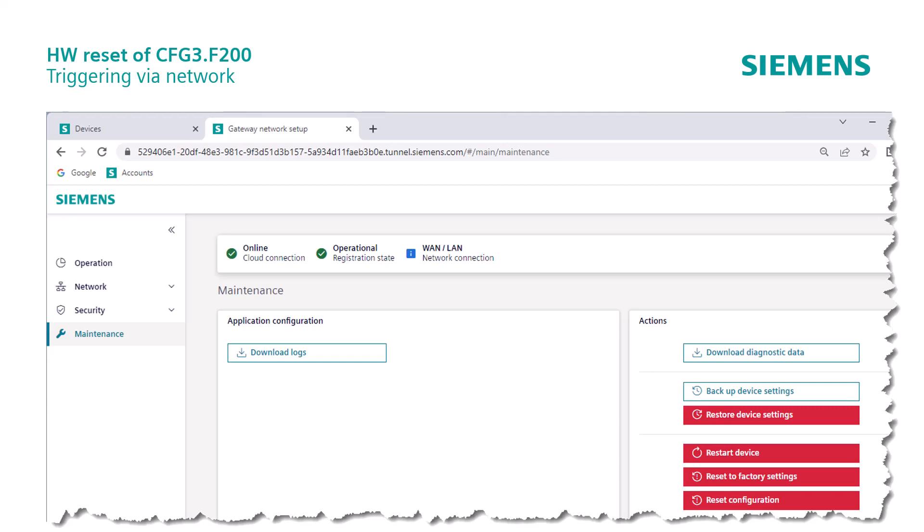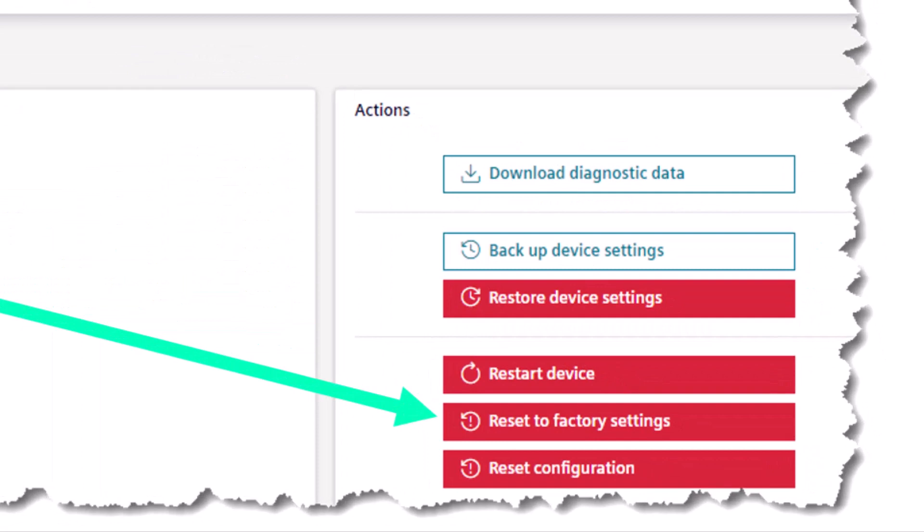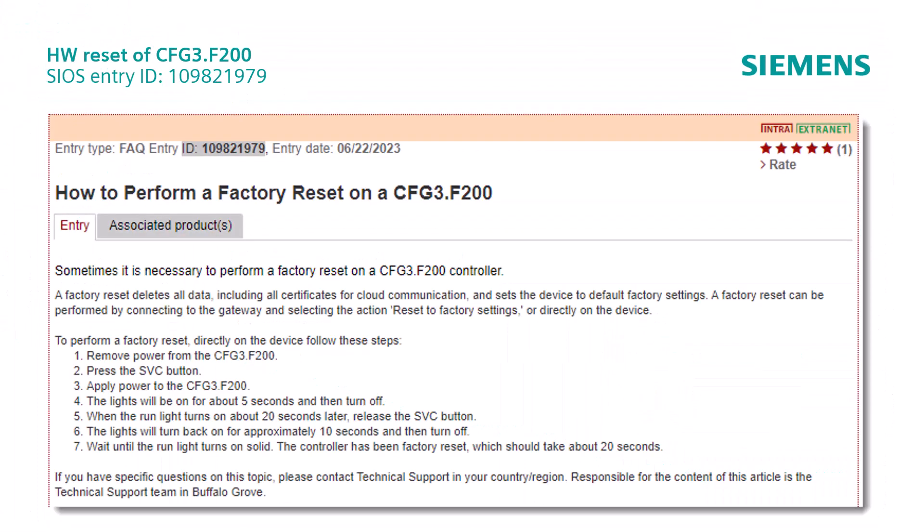With an F200 gateway in operation, a hardware reset can be triggered with the unit connected. The function reset to factory settings can be carried out in the menu item Maintenance. Sometimes it is required to perform a factory reset directly on the device.